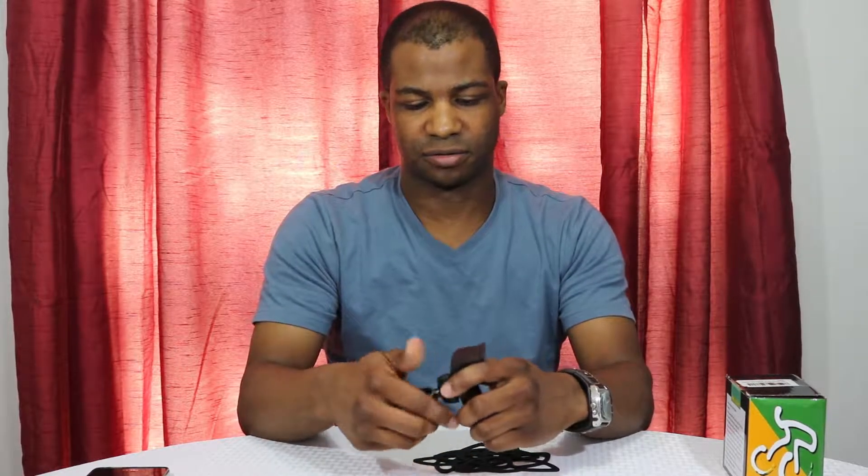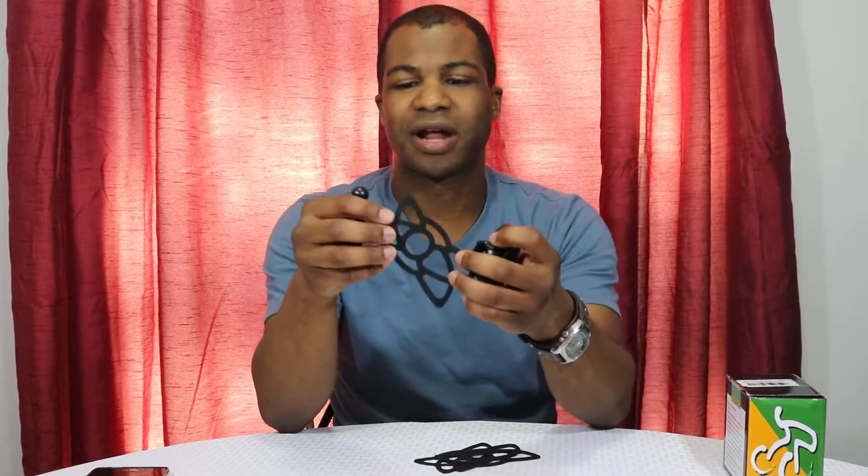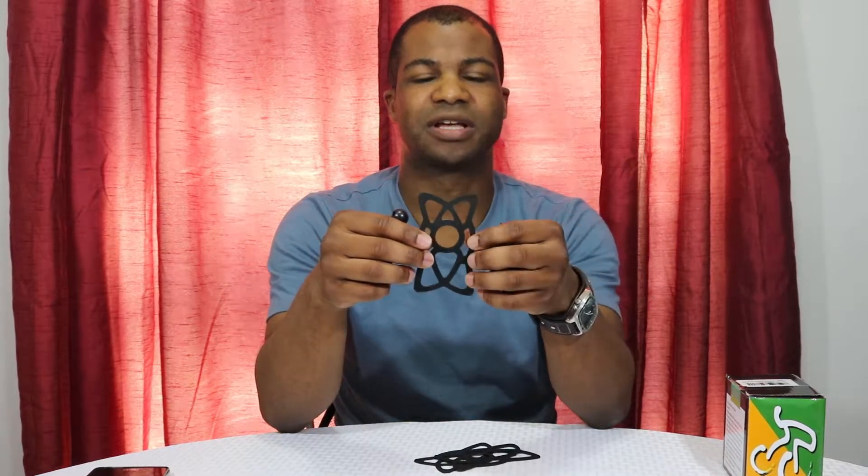It also comes with three silicone bands that are designed to hold your phone in place, and two little rubber strips of different thicknesses that are designed to go into the arm adapter that goes on to the handlebars to help with size adjustment.